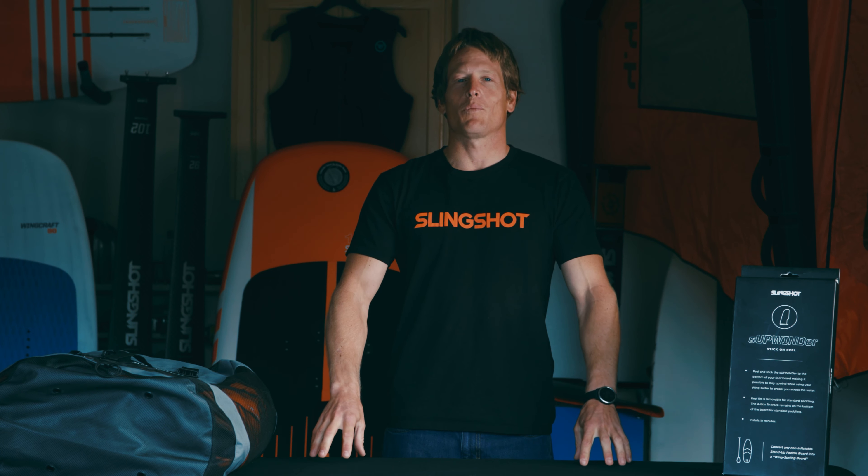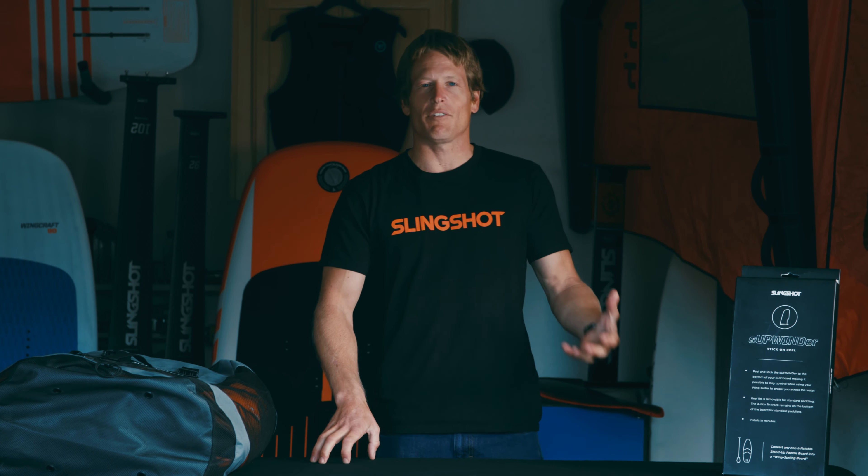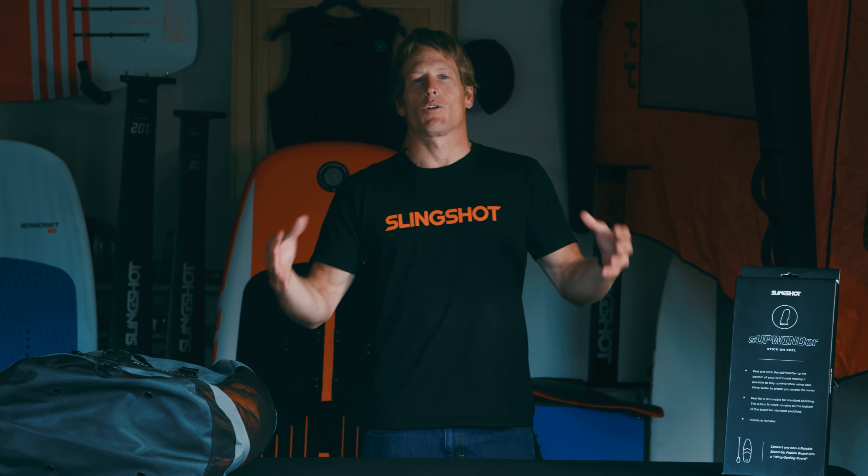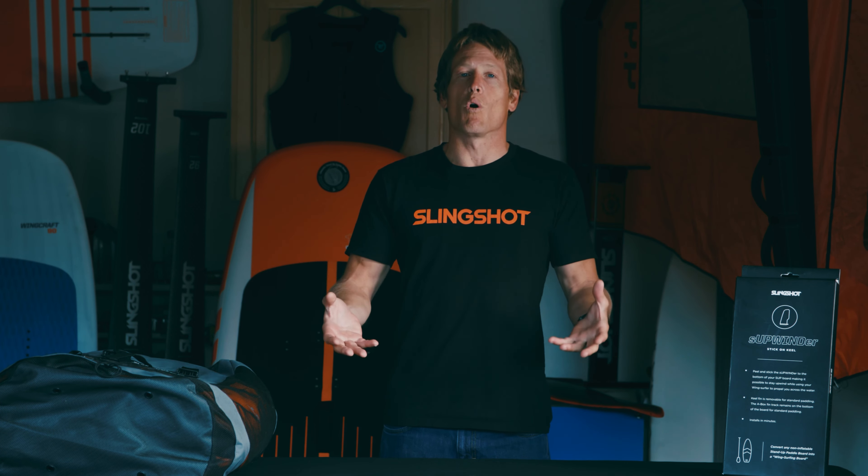Now that we've had some time with the wing on land and we've familiarized ourselves with the activity of flying the wing, we're going to introduce the next piece of equipment into the equipment sphere, and that is the board.